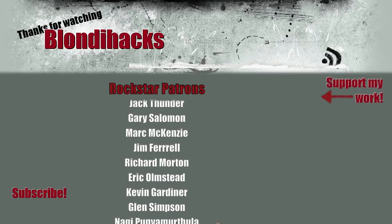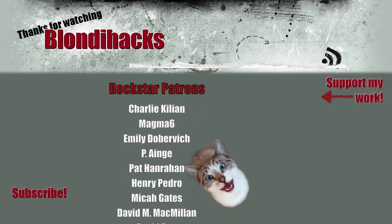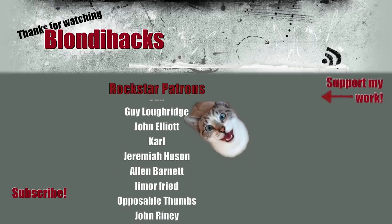That does it for this little project. I hope you enjoyed watching it — I hope you'll make one yourself. Drawings and models are in my Patreon. Thank you very much for watching, and I'll see you next time.